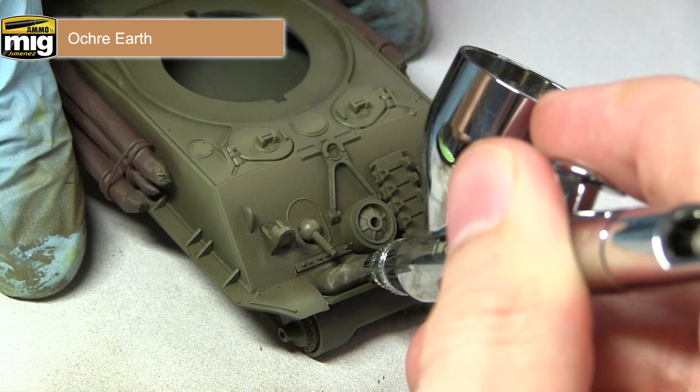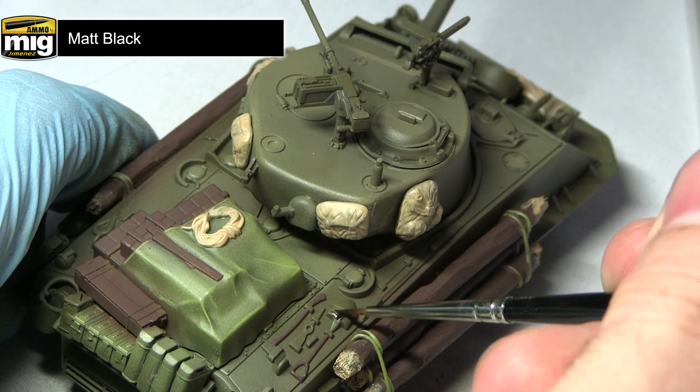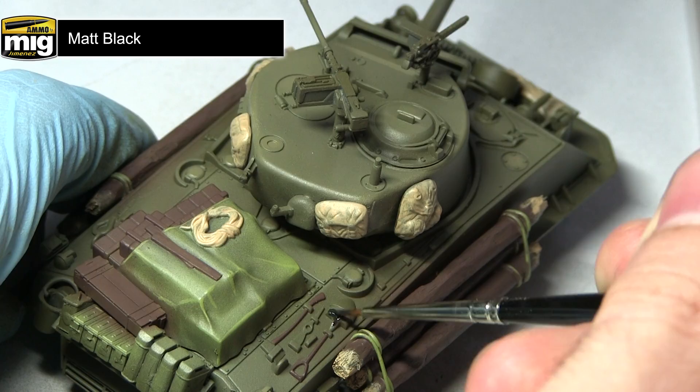In this next step I'll be applying a base coat of matte black to the various metal and rubber items across the miniature using a regular brush. The areas I'll be painting include the metal part of the tools, the machine guns mounted on top of the turret, the machine gun at the front of the hull, and also the rubber lining of the road wheels.